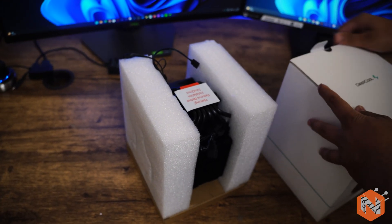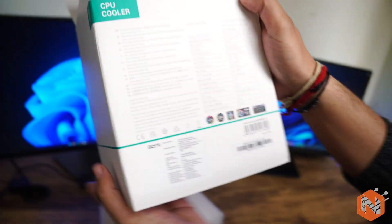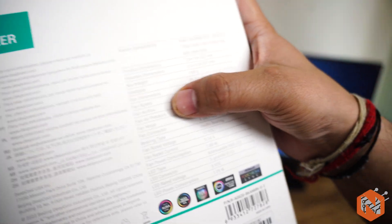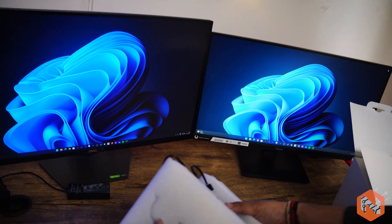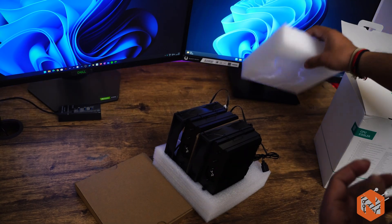Before we look at the cooler itself, let's have a quick look at the specifications — product dimensions, heatsink net weight, heat pipes. I'm going to provide all these descriptions as a card in this video, so I'm not focusing too much on these specs right now. Here comes the product.